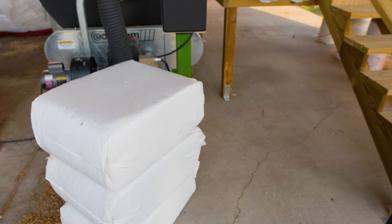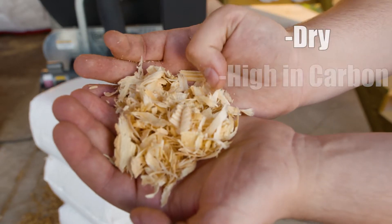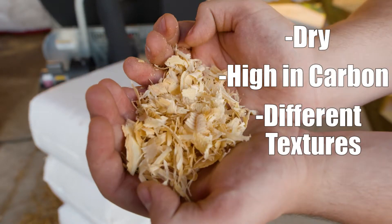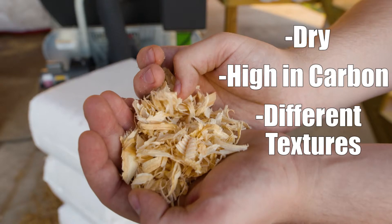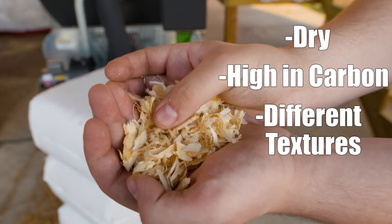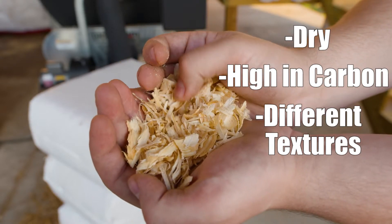When deciding on bulking material, there are a couple of key things to keep in mind. The material should be dry, high in carbon, and be made up of a variety of different textures. We recommend using wood shavings like these, but we have also had success in the past with materials such as peanut hulls and cross-cut corn cobs. Please contact your Ecodrum representative before trying any unadvised materials.